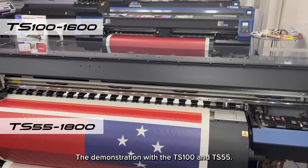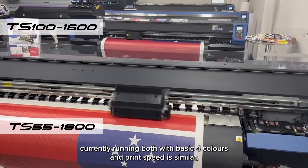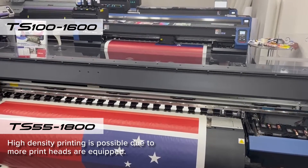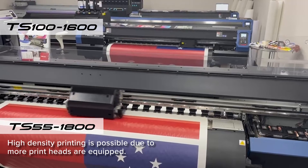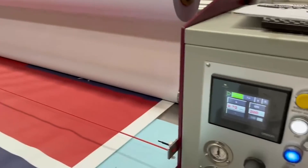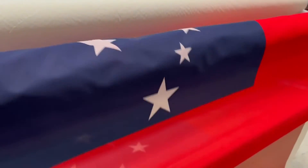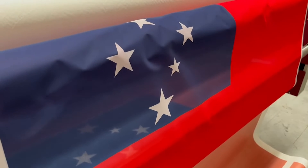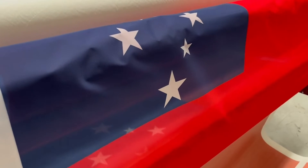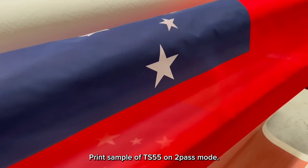These are currently running with basic full colors and print speed is similar. However, the TS55 prints slightly denser colors because more print heads are equipped. Let's print a sample on the TS55 in 2-pass mode.